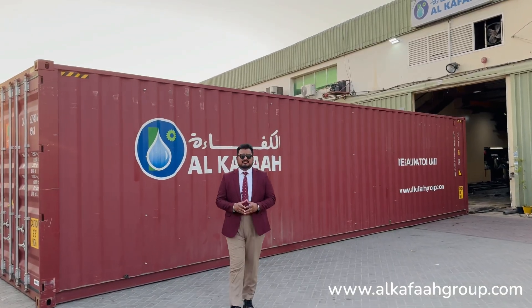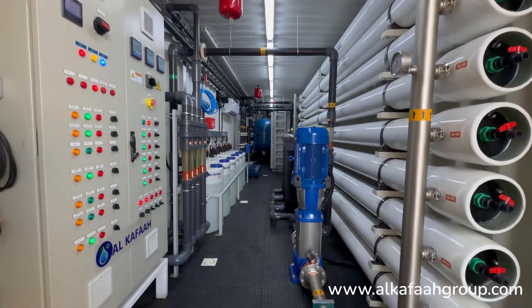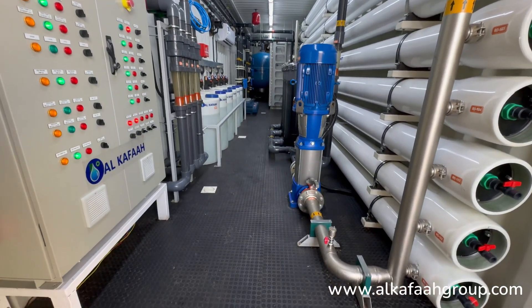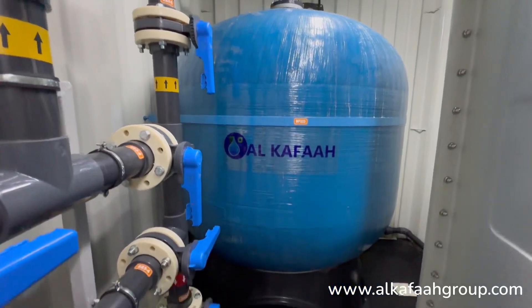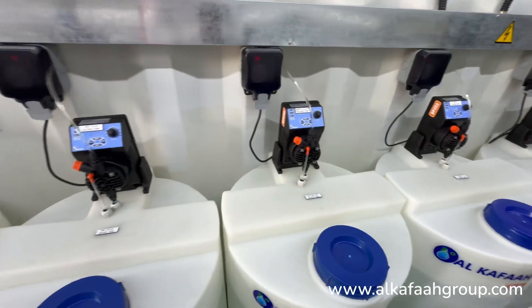This RO unit is installed inside a 40-foot high cube container. Pre-treatment is achieved by gradual use of multimedia and cluster cartridge filtration, aided with chemical dosing pumps.